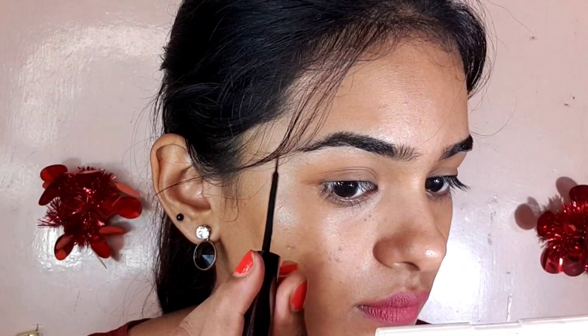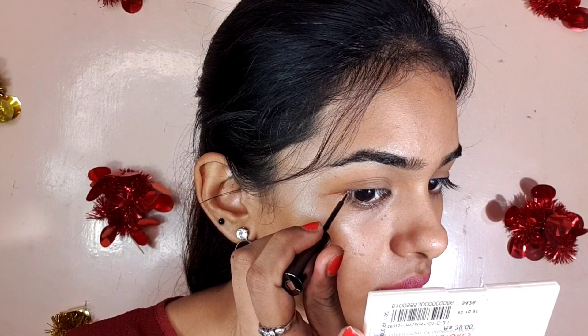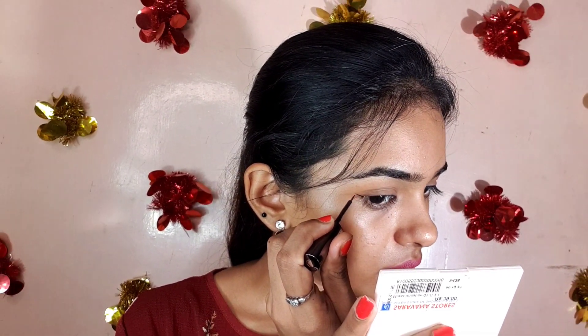Now let's do the lash line. The lower lash line is the edge. Leave the eyebrow at the end. Take a line to your eyebrow. Now let's start the eyeliner — we will draw a little bit closer to the lash line.